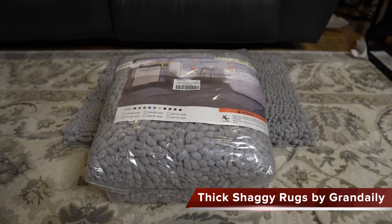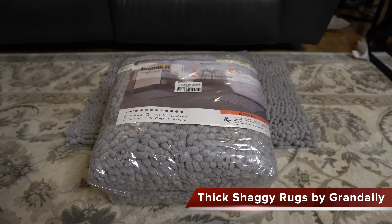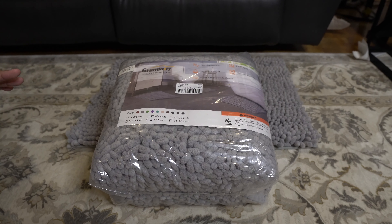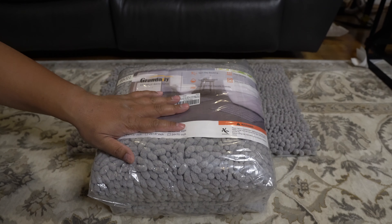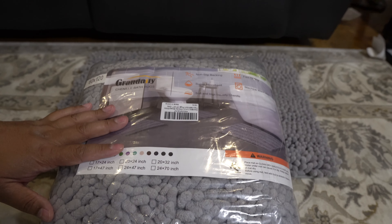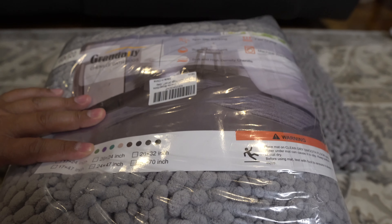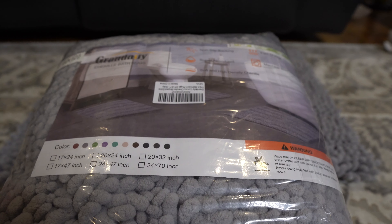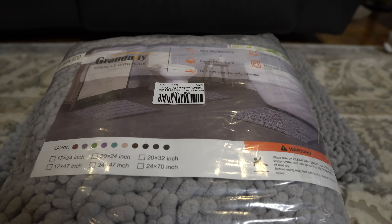Hey everybody, today I want to unbox two rugs for you guys. These are the luxury shaggy rugs that I got on Amazon. This one right here is 24 inches by 47 inches and this is more meant to be like a rug that you put in front of your bathtub or possibly even in the kitchen or wherever you need it.